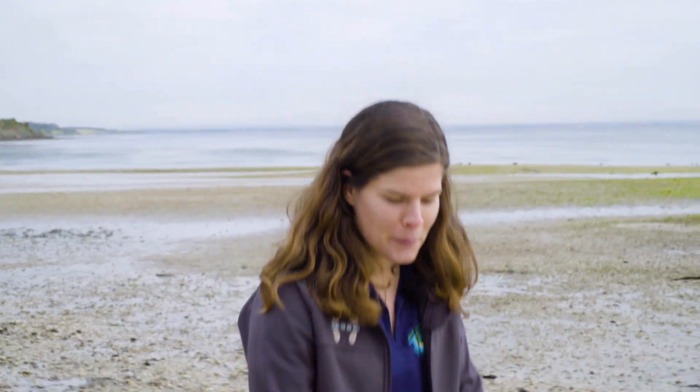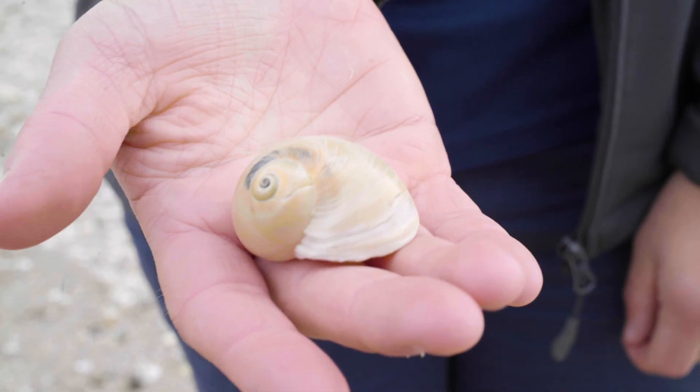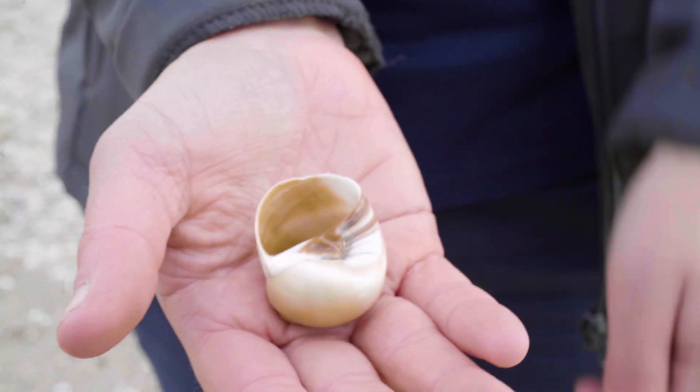What I love about beach combing is that I never know what I'm going to find, so every time it's a special adventure. Here's something interesting — this is another type of mollusk called a gastropod. Gastropods are commonly known as slugs or snails and look very similar to the ones on land, having a single shell like this. You can find gastropods either as empty shells like this one, or living attached to rocks or seaweed.